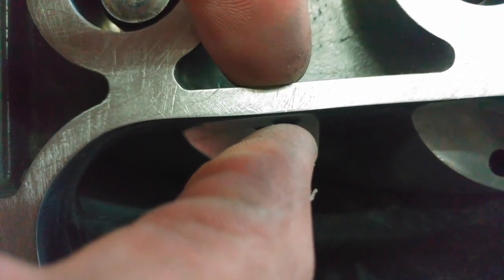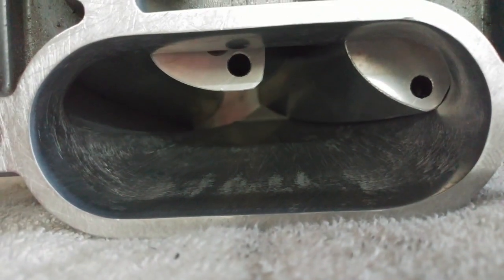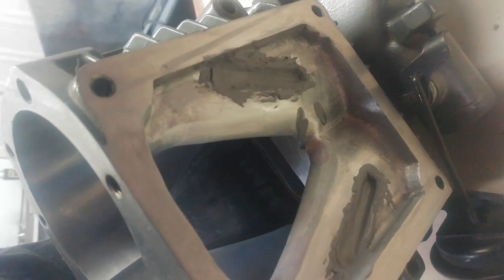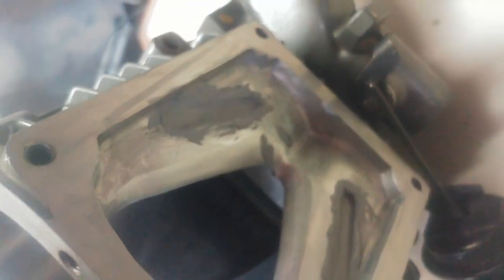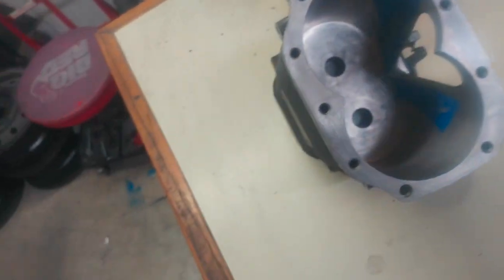So that essentially, with the size of this, it's like putting a bigger throttle body on. Working on closing up the silencer ports on this. I have lab metal high temp that I'm just doing small layers at a time, giving them a couple hours between, giving them a light sand. I've got some tape on here to make sure that this stays nice and even.